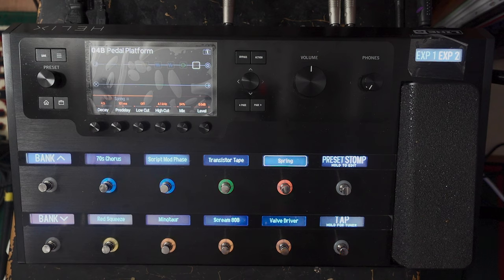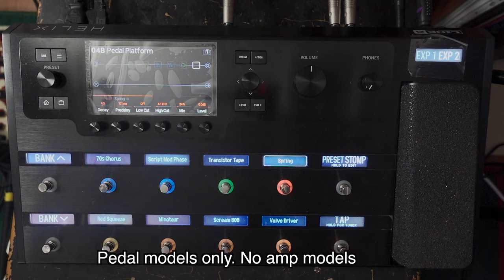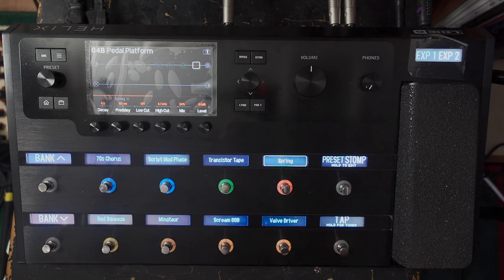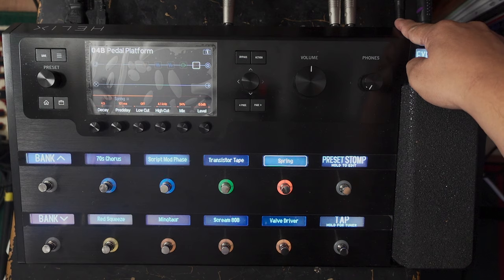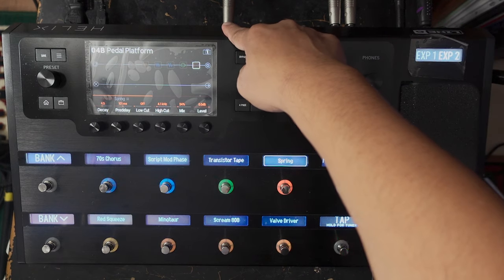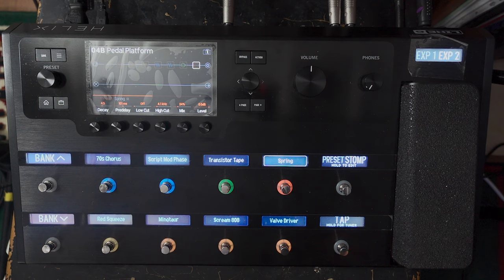Let's start by using the Helix as a pedal board going straight into the front of your amp. In terms of the wiring, it's very straightforward. You just plug your guitar into the input of the Helix, and then out of the quarter inch out — just the left side, the mono side — into the front of your amp. It's like putting a bunch of pedals into the front of your amp. I've kind of recreated that here with some generic pedals, then you just plug it into the front of your amp.